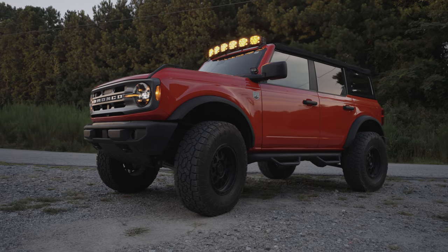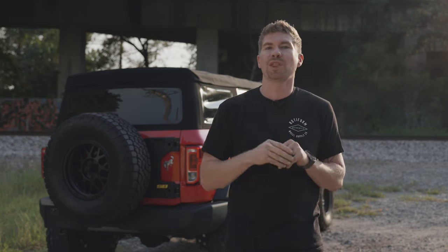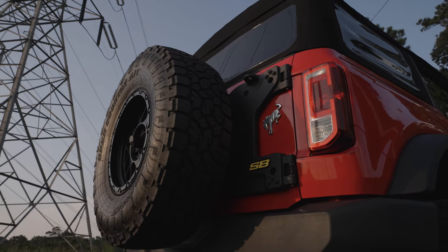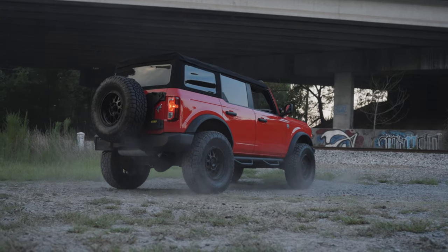If you have a Ford Bronco with beefy tires like 37-inch tires and you want to mount the fifth one on the back, the only one I could recommend is the HD Pivot from Smittybilt. In this video I'm going to show you how to install it and why it's better than the competition.